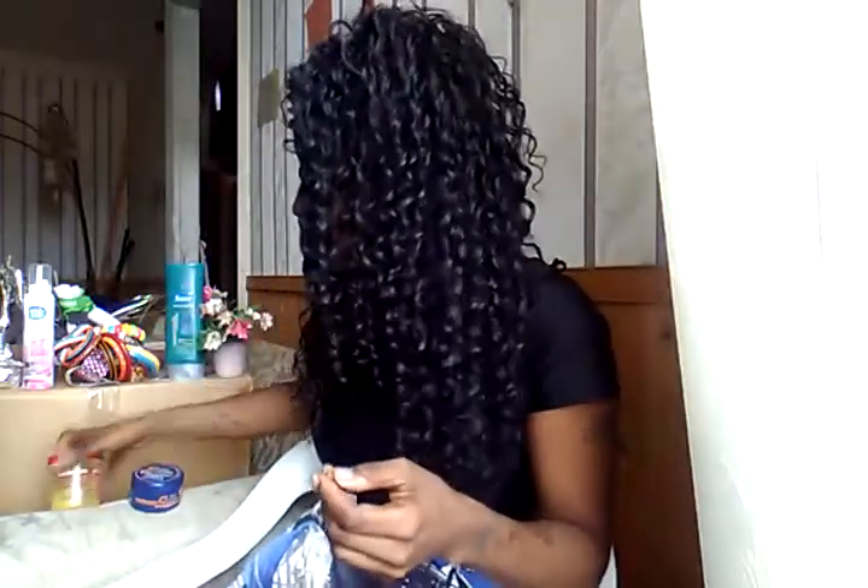Oh my God — look how shiny it is! To make it look natural, I like to put my part to the back, and I just lifted it up. Look how much body this has — and I haven't worn this in months. You guys haven't seen me with this wig in a while.